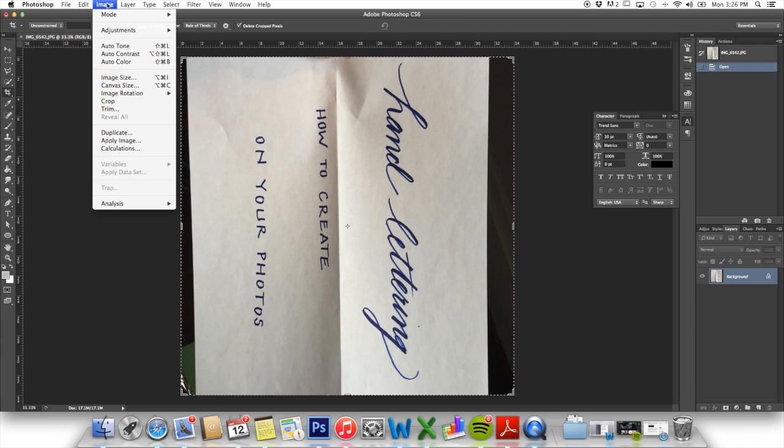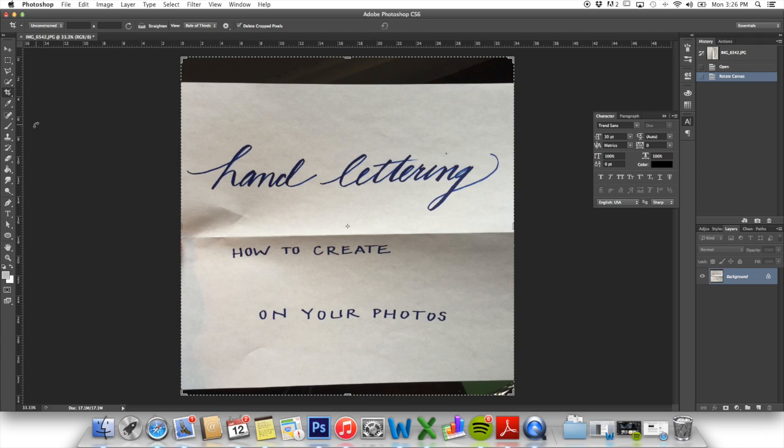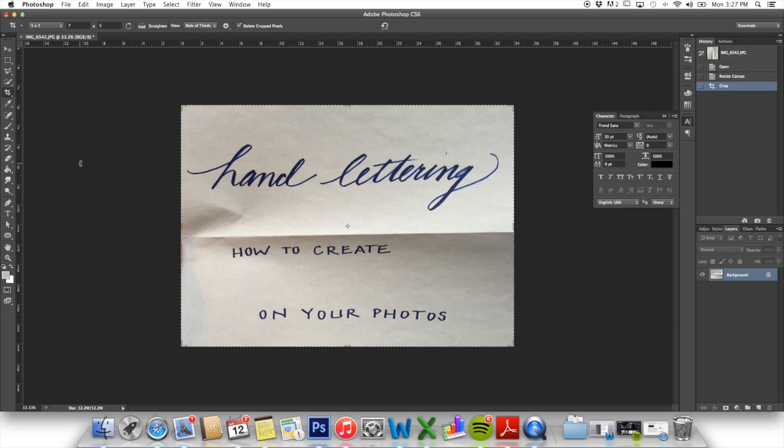We will rotate that so that it's straight. You can see by this photo it's just a piece of computer paper that I wrote on. We are going to do a few different things to make it perfect so we can use it on a photo. First, just to get some of the background I don't want out of the photo, I'm going to crop it. You really don't have to do that, but I don't like to see the other stuff in there.